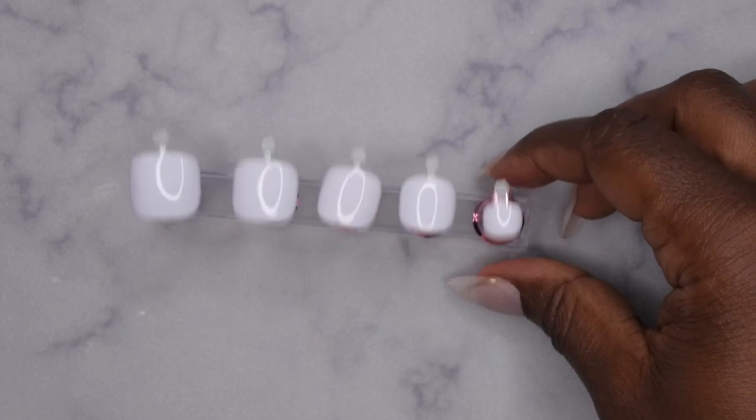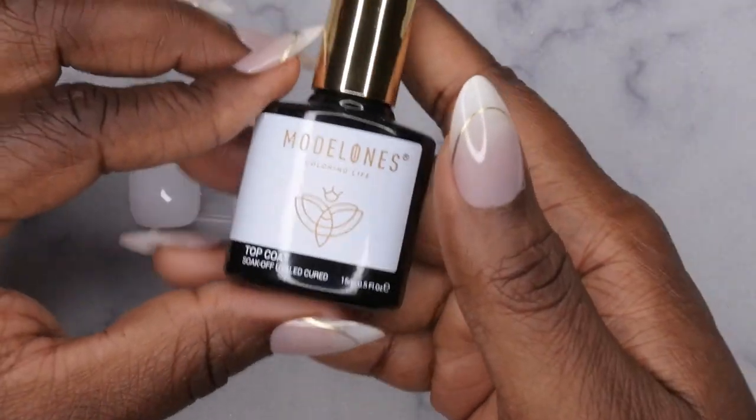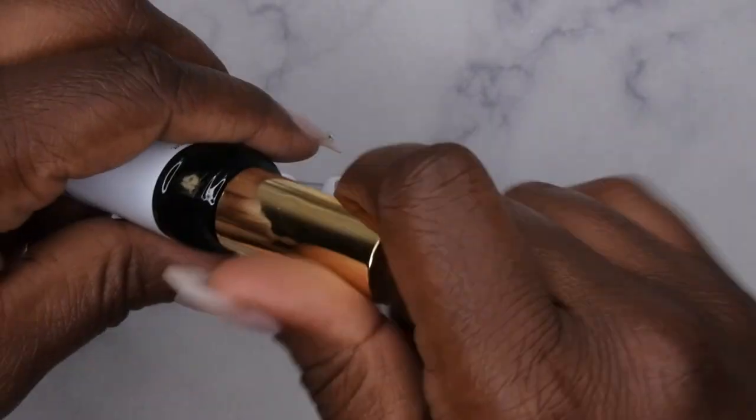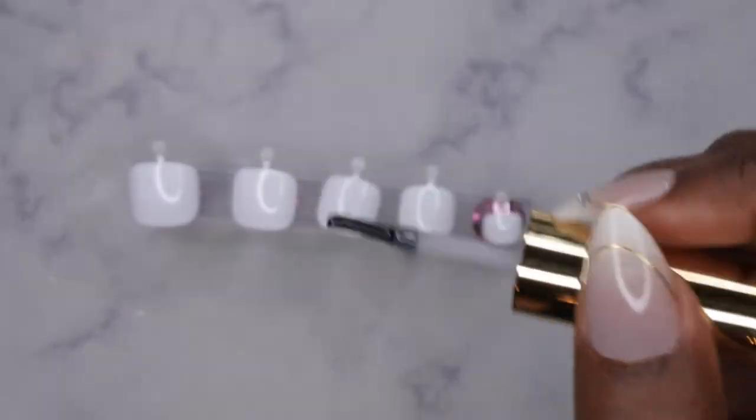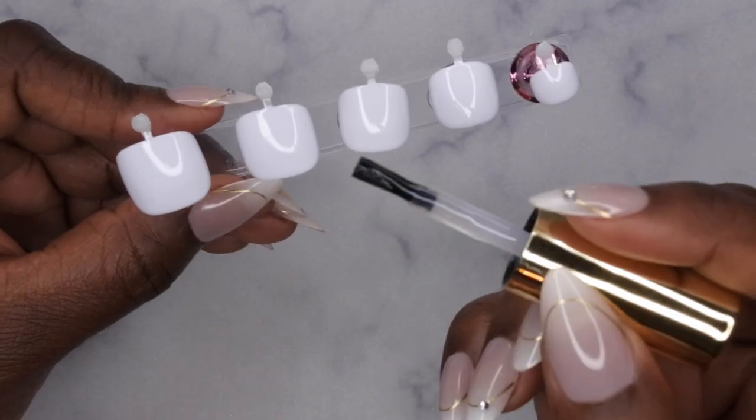This is what two layers of the white gel polish looks like. The last thing left to do is just go in with your top coat — I'm using my Model One top coat. All the products I'm using I'll be sure to link down in the description box below. You just top coat the nails and then we're all done.